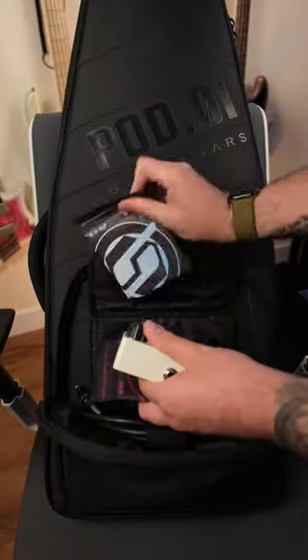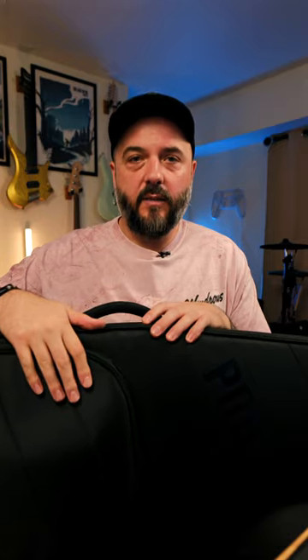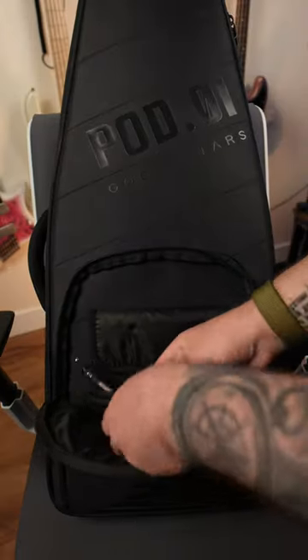You've got ample storage for cables, guitar picks, guitar pedals, and guitar strings — everything in this front pocket here. One of my favorite features is a little tie-down for your guitar cable, so it keeps your cables from getting disorganized or knotted.